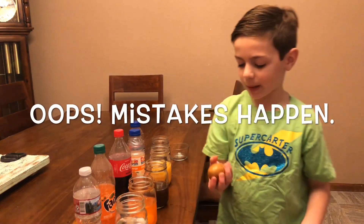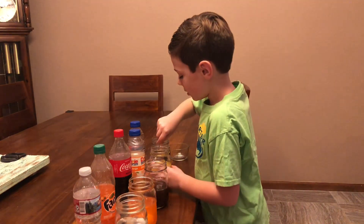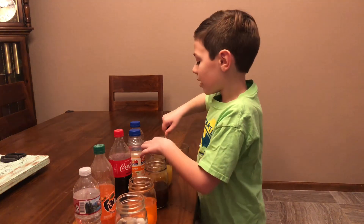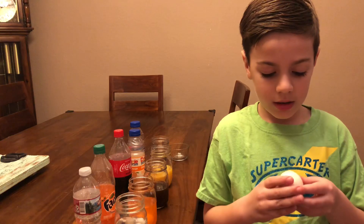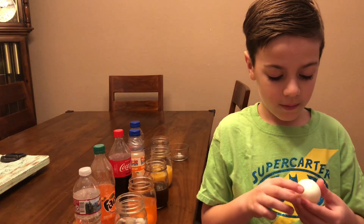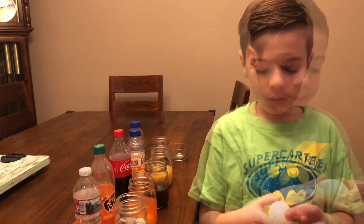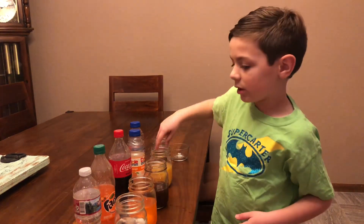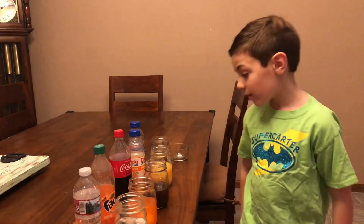I dropped it - now it's all cracked. Let's put that one aside. We'll look at the egg from the orange juice. This one is very very bubbly and smells very very bad. It doesn't look like it's stained as much as the other one, but I do not want to smell that anymore.